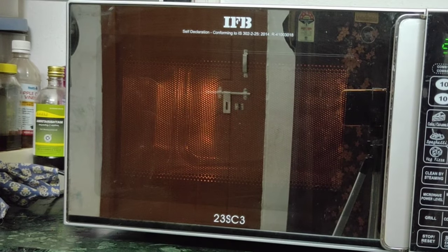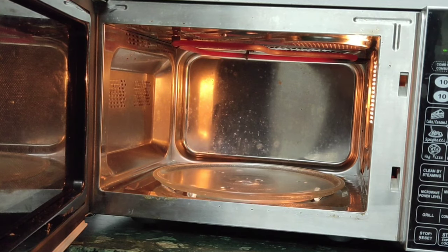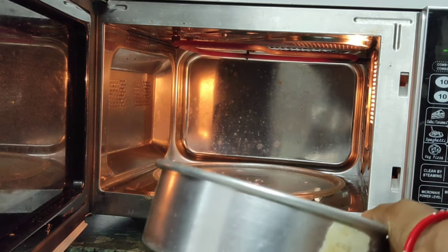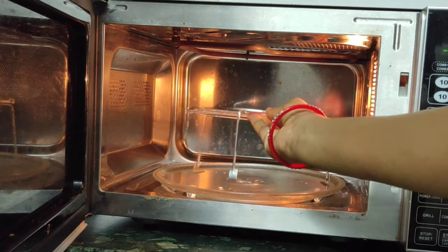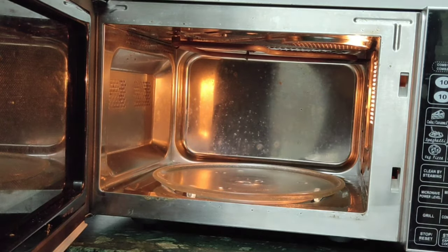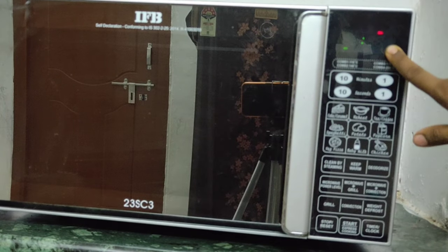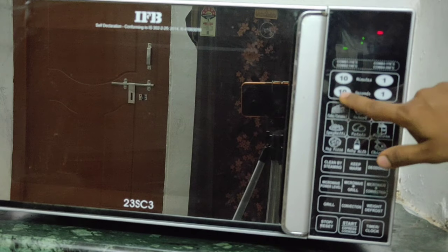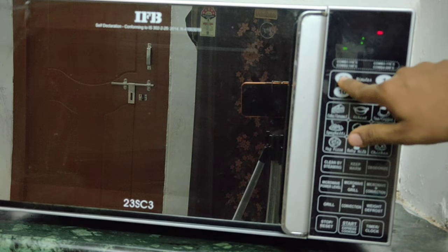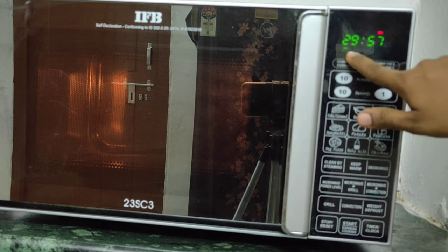Now the oven is ready for baking. We will open the oven and place the baking tin inside. Let's start the baking process. We put the cake in and set a timer — we have done the cake baking for 30 minutes. We will cook it for 30 minutes in the convection mode.